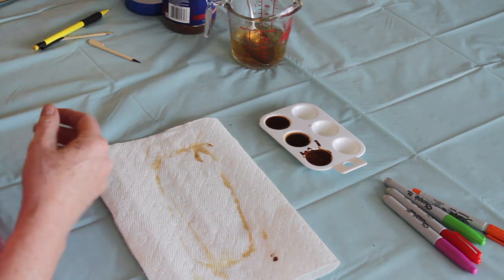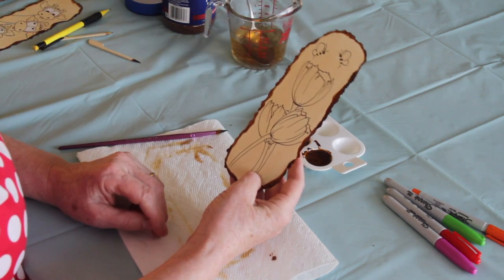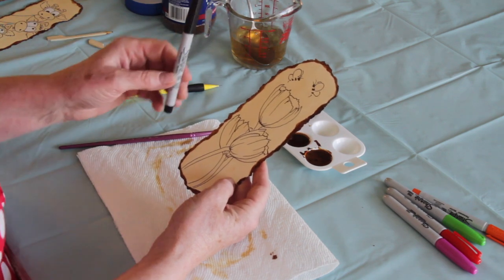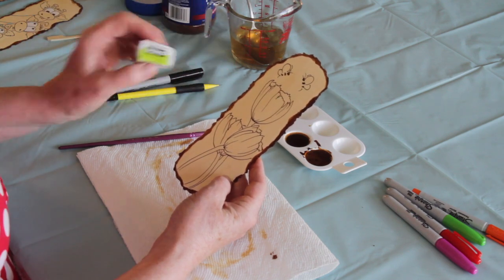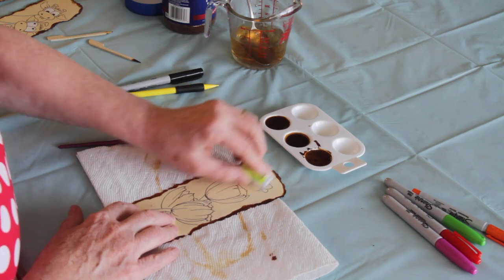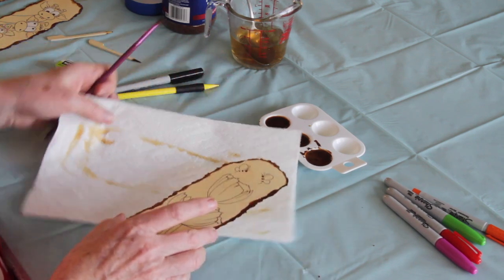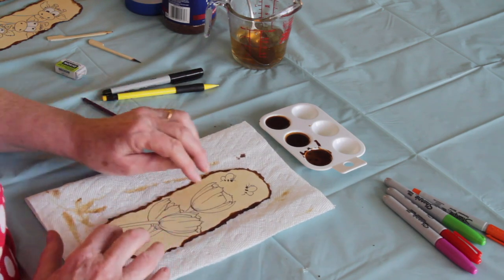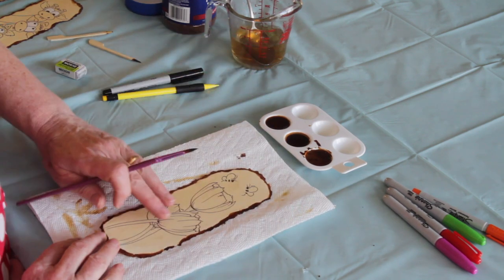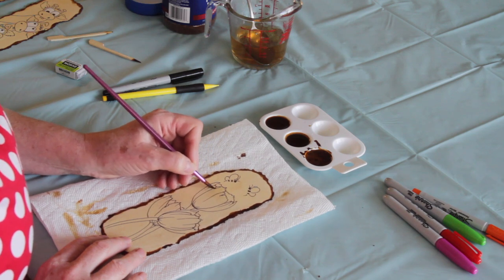Here's one I prepared earlier where I've drawn a very simple design. I like to draw with my pencil first, then go over it with a Sharpie, and then erase any pencil lines I don't want. Even though it's painted with coffee, you can rub on this and you're not going to rub the coffee off — it's really stained the paper. Now I'm going to show you how to make the top part of the flower look like the sun's hitting it and the bottom part is in shadow.